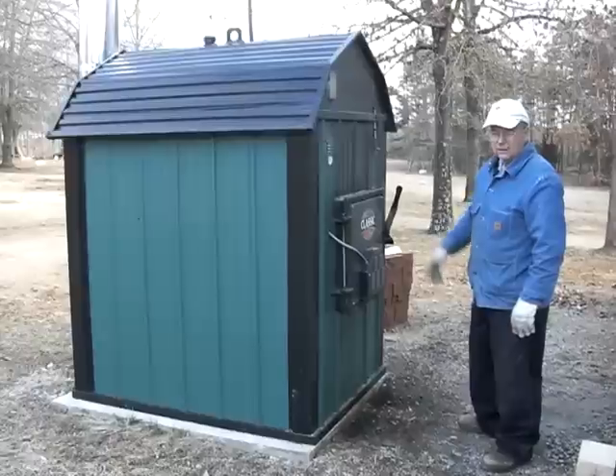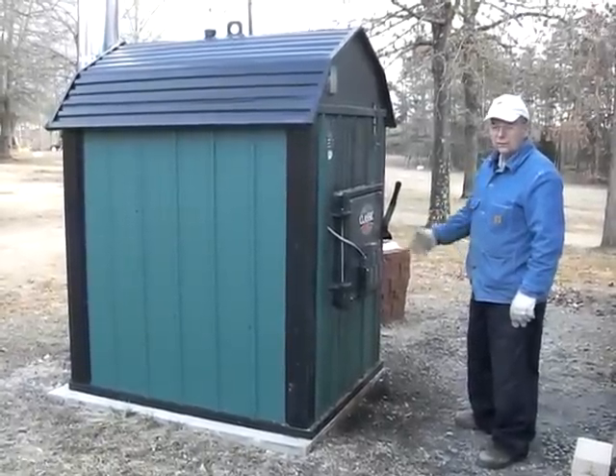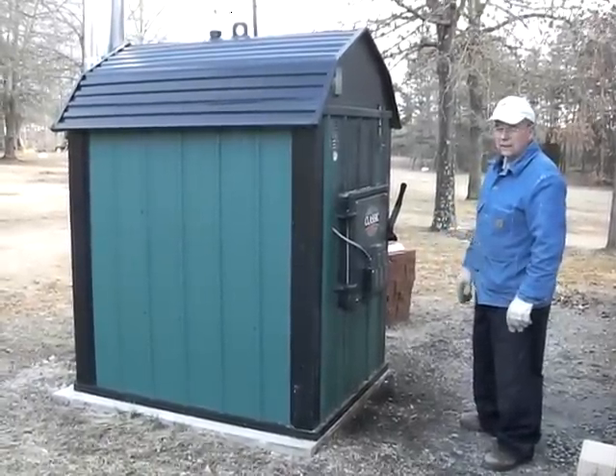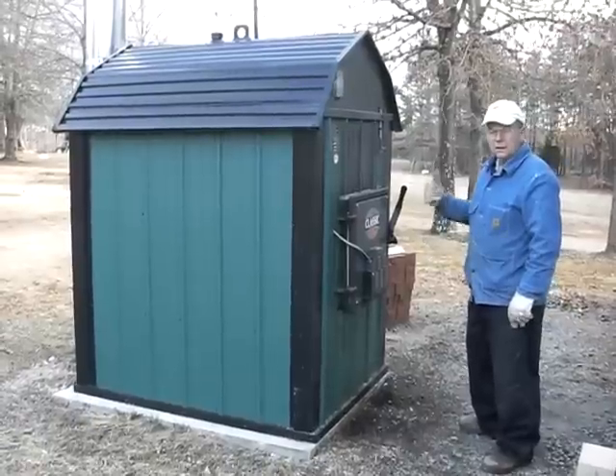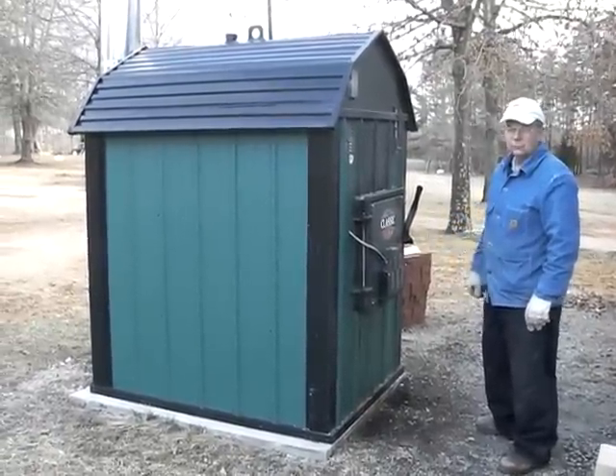This is a Central Boiler one, and I'm sure there are many kinds — this is just one we chose that was local. But it really does a good job heating our hot water and keeping our house at 72 degrees, and we don't really burn that much wood.